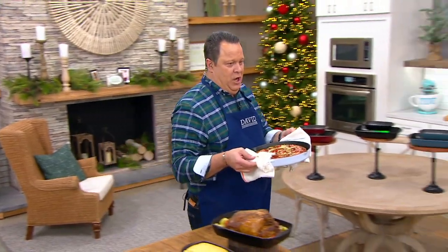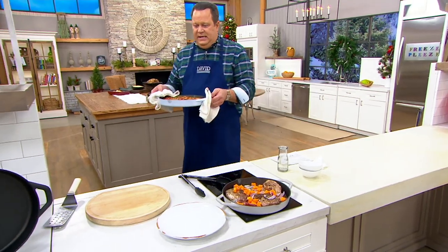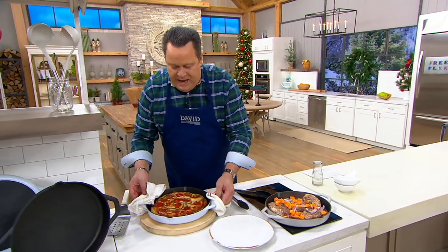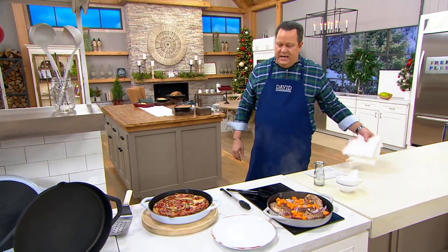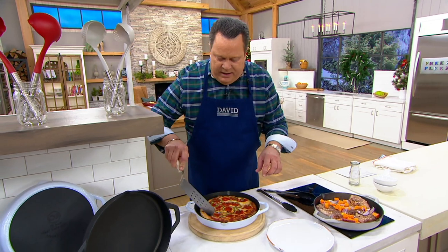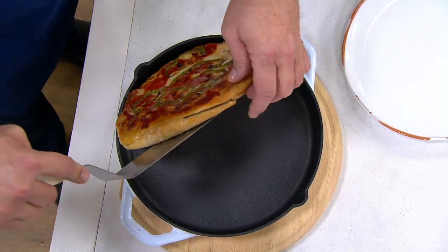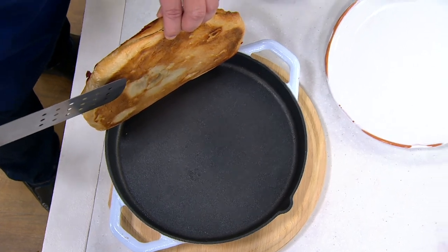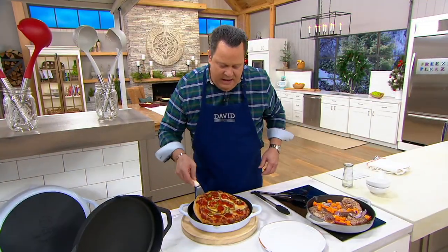How are you doing, Chicago? Chicago, eat your heart out. This is crazy — piping hot from the oven. A gorgeous pepperoni and sausage pizza. Golden brown delicious. If I can get this up from the side — and it's hot, so look quickly — look at the bottom here: beautifully golden brown, gorgeous, and ready to go.